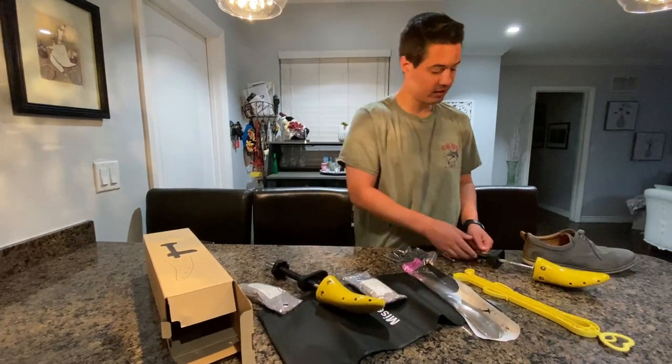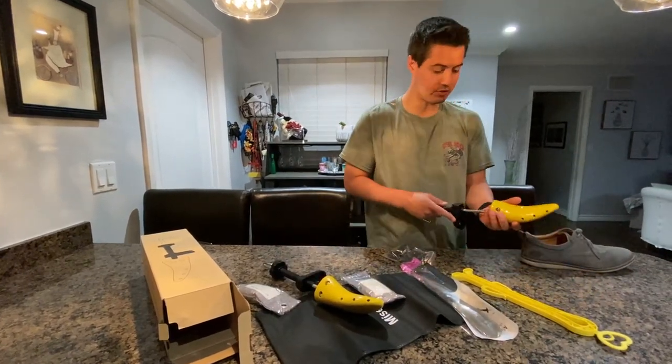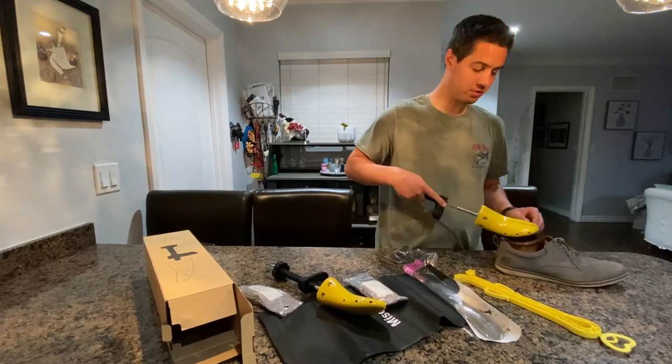What this is going to help with is to adjust your shoes, maybe if they're too small, to just give you a little bit more space.